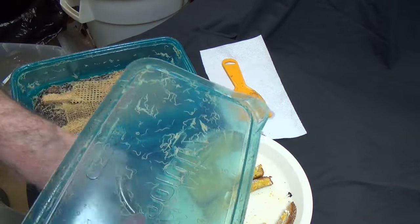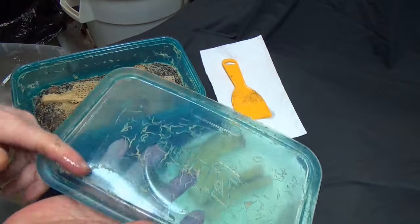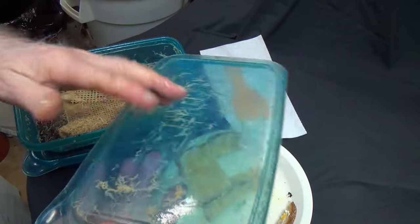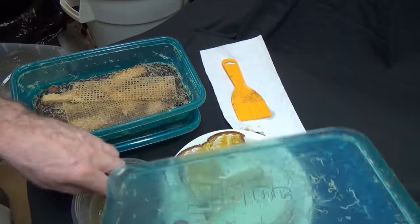Lots of worms! Feeding time is the favorite time here for the worms. This part of feeding time — all these we collect — are of course not going to be too excited about the next feeding time, because that's when they all get devoured.